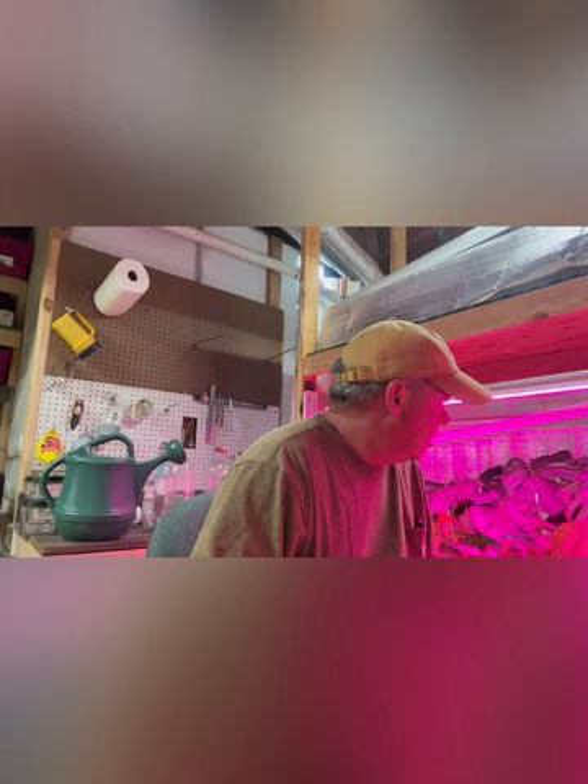Now we're going to go outside and I'm going to show you the vegetables and everything coming in nicely for our fall garden — maybe winter garden depending on how the weather does — but everything appears to be coming along pretty well.